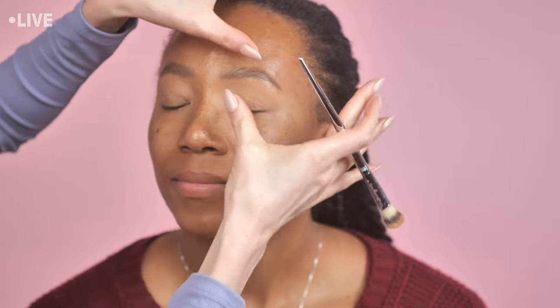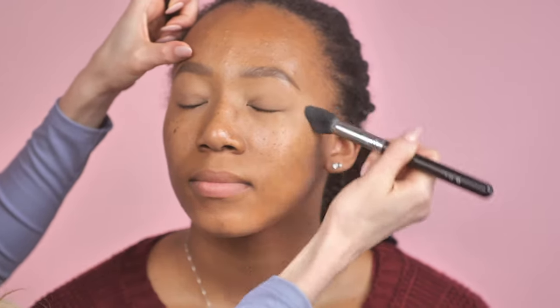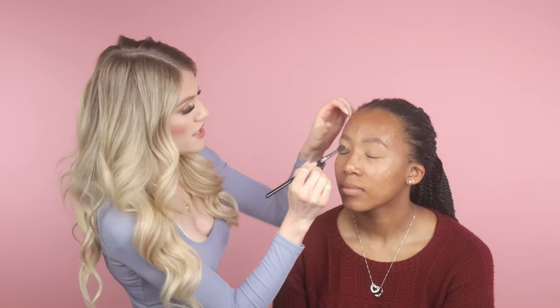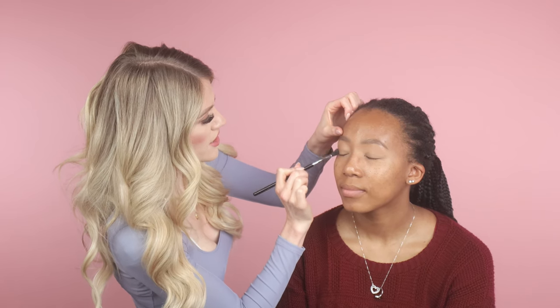The Shape Tape actually dries fairly matte, so sometimes I set it with translucent powder on the lid, which I'll do a little bit of today, and sometimes I just go right into it. One thing I've noticed working on deeper medium-to-deep skin tones is you want to be aware of the undertones in your colors. Generally, things with a warmer undertone are going to look the most flattering because things can tend to go ashy if they're too cool. That said, you can absolutely use cool-tone eyeshadow for any look you want, but for a natural everyday look, these warm shadows perform the best.